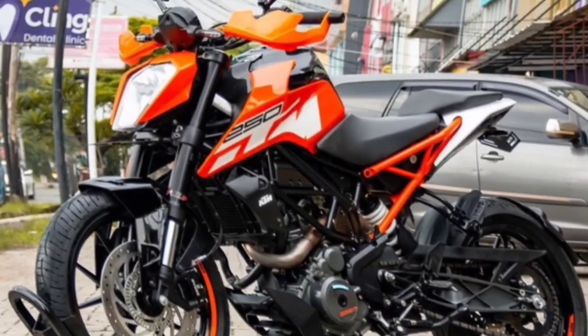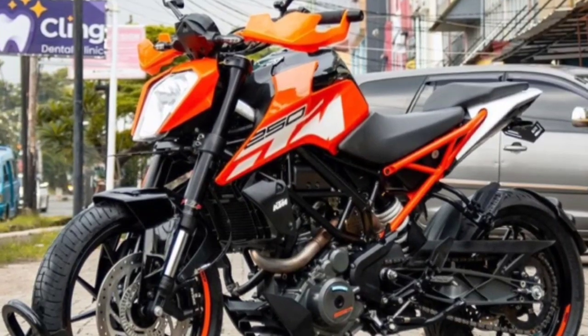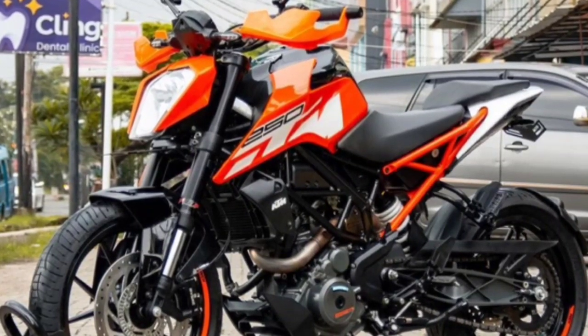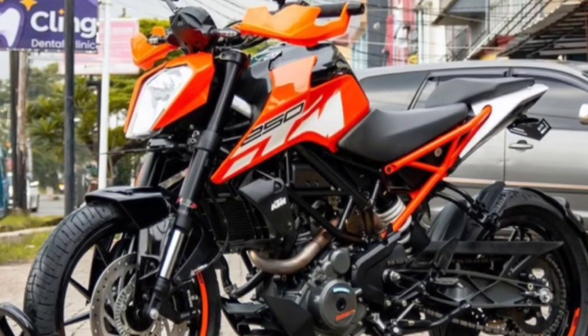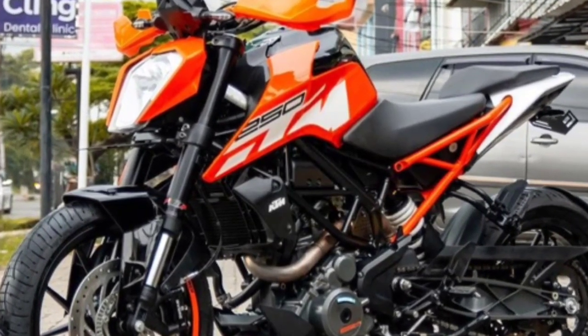Welcome back to the YouTube channel. This channel reviews big motorcycles. This time I will review the KTM 250 Duke motorcycle. Before continuing, don't forget to like, comment, and subscribe.